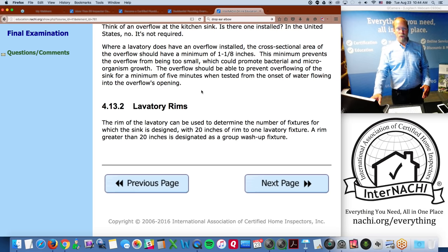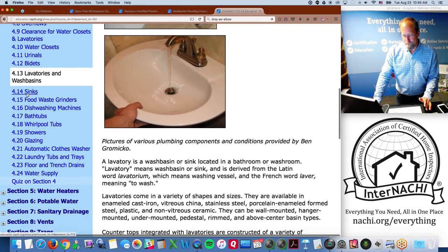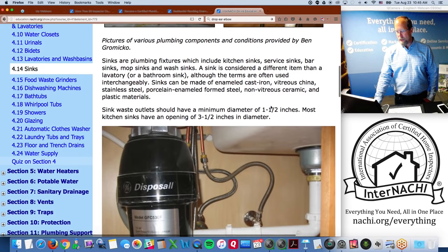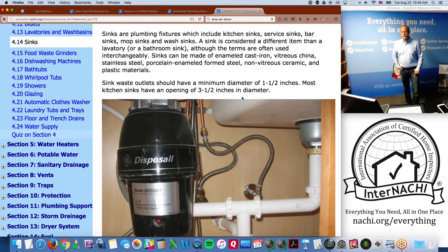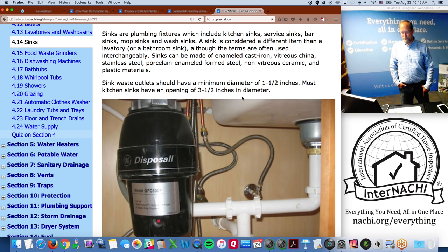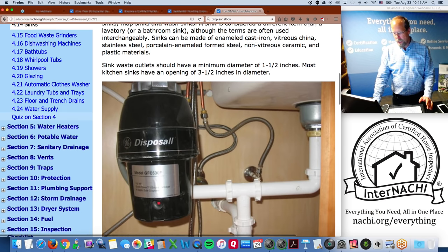Sinks include kitchen sinks, service sinks, bar sinks, mop sinks, and wash sinks — a sink is considered a different item than a lavatory, though the terms are often used interchangeably. Sinks can be made of cast iron, steel, and plastic materials. The sink waste outlet should have a minimum diameter of one and one-half inches. Most kitchen sinks have an opening of three and one-half inches in diameter at the top.